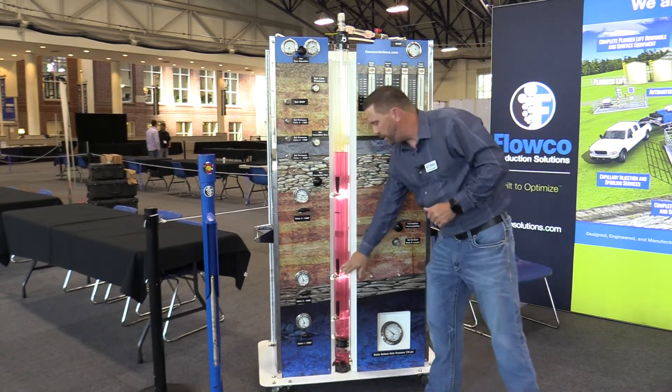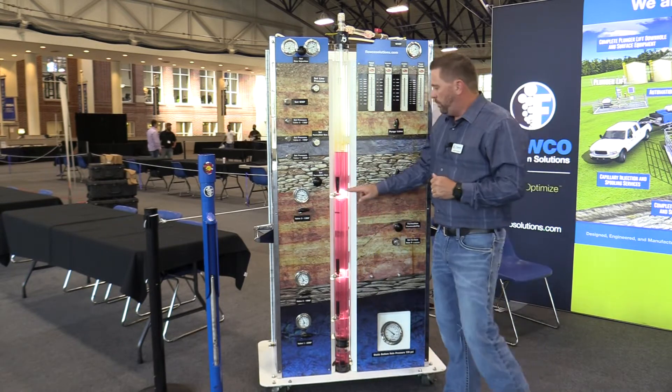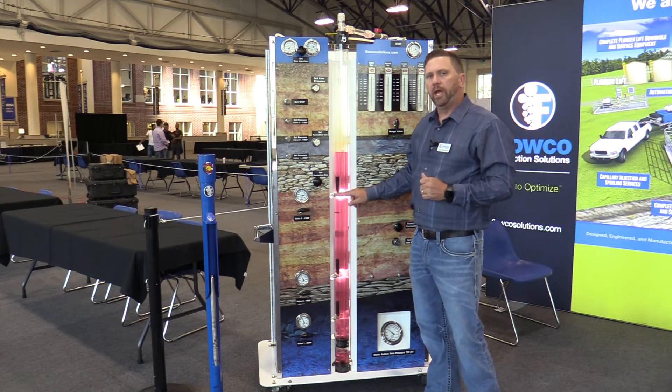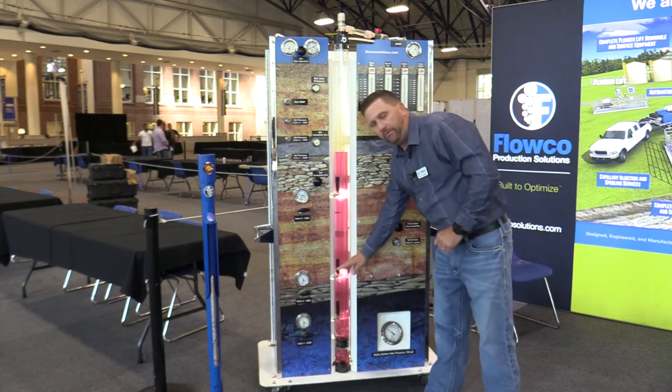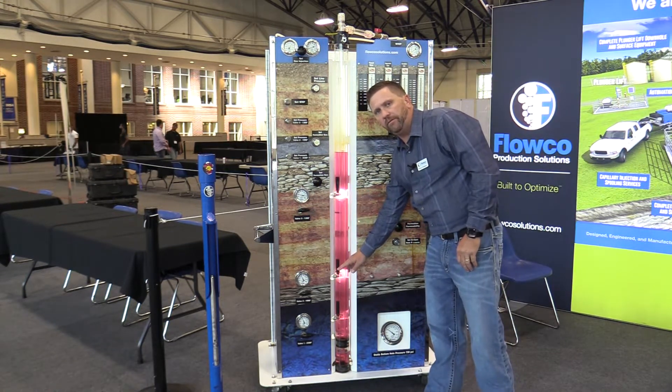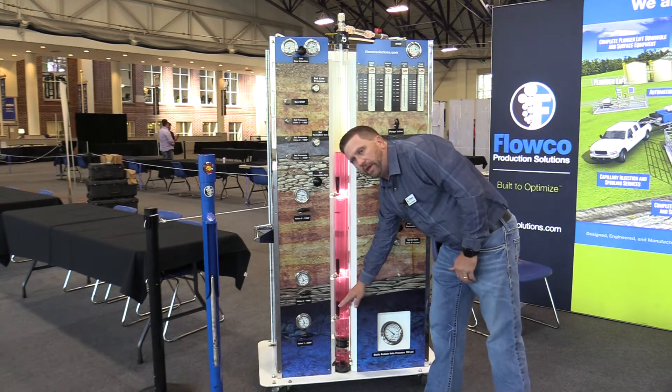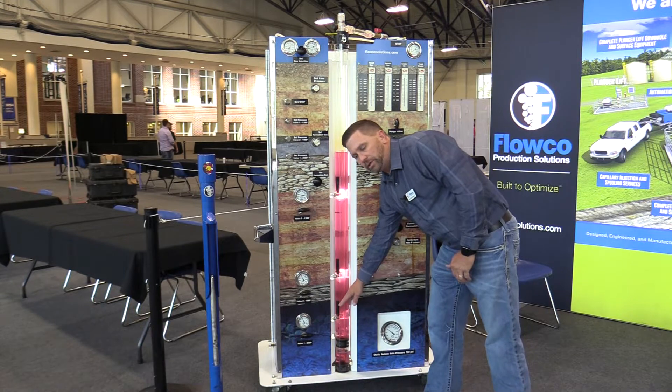In this particular well, we have three unloading valves. Valve number one is set at 600 PSI to open and 580 PSI to close. Valve number two is set at 580 pounds to open and 560 pounds to close. Valve number three is set to open at 560 pounds and close at 300 pounds.